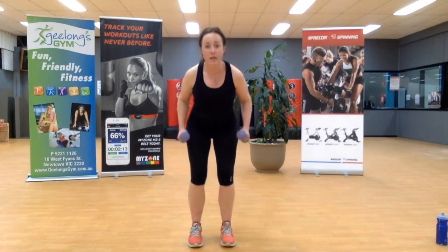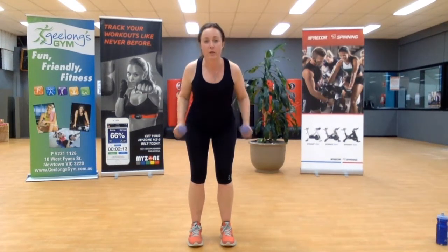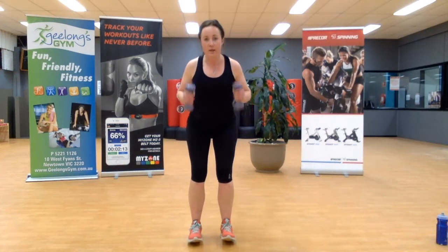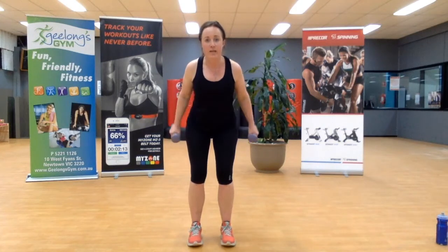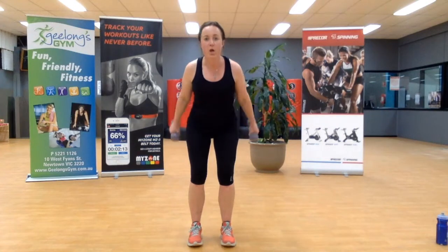We're going to bend over, hips behind, weights up to your shoulders, squeeze back — squeeze that tricep muscle. That area of our arm we all like to complain about. Squeeze it back, ten seconds. Three, two, last one. All righty.